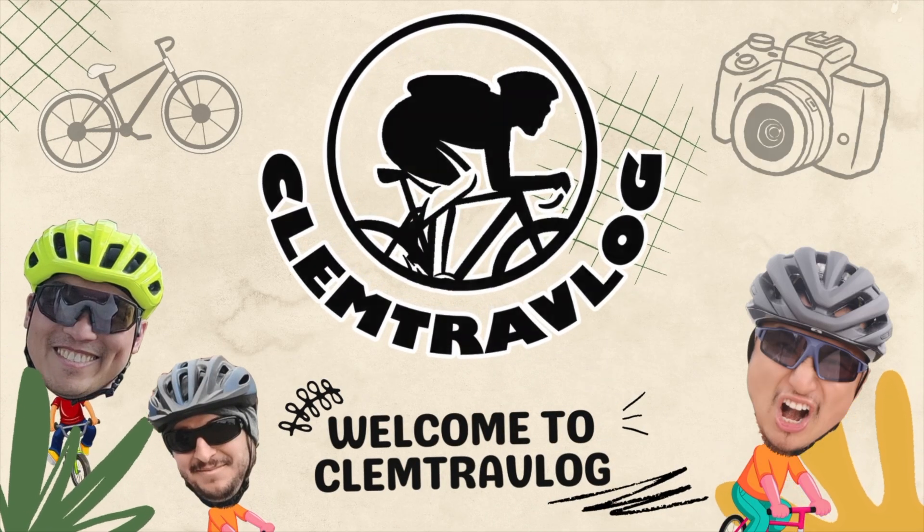Good day everyone, welcome to another open box episode presented by me, Clam from Clam Traff Lock. Today I'm going to present you an important cycling gadget.